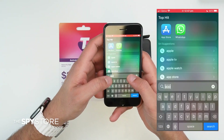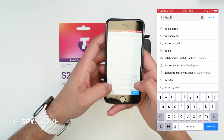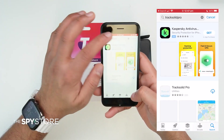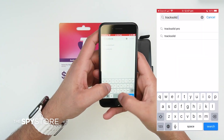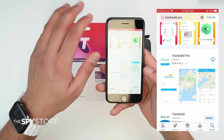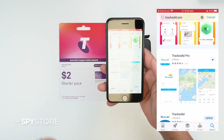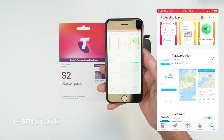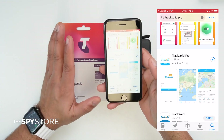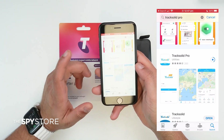Now we move to our actual day-to-day tracking app, which is called Track Solid Pro — make sure it's 'Track Solid' space 'Pro'. It is a great free application with no subscription required; you get lifetime access once you own it. There are no ads or pop-ups whatsoever. Download it for free and make sure you know your email address and password, as you'll be signing up with your email. It can be a personal or business email.